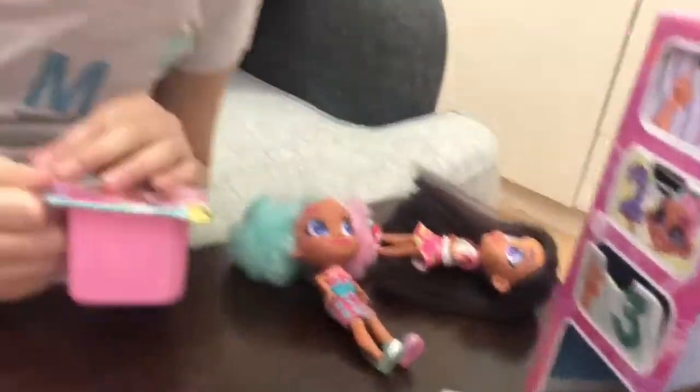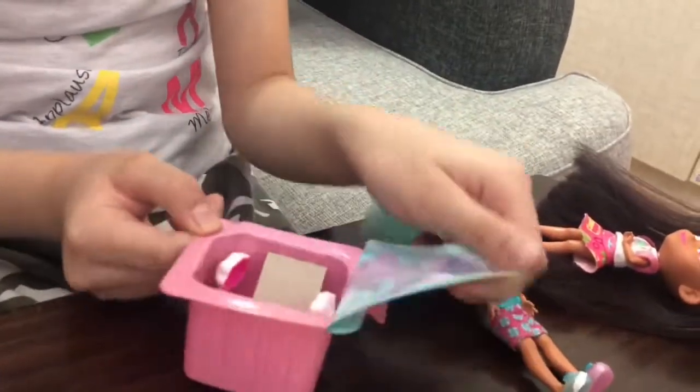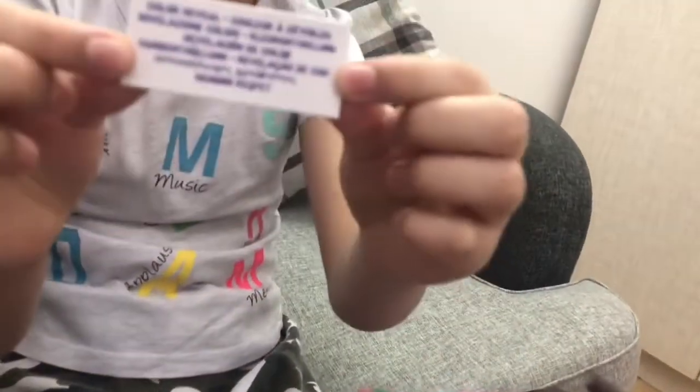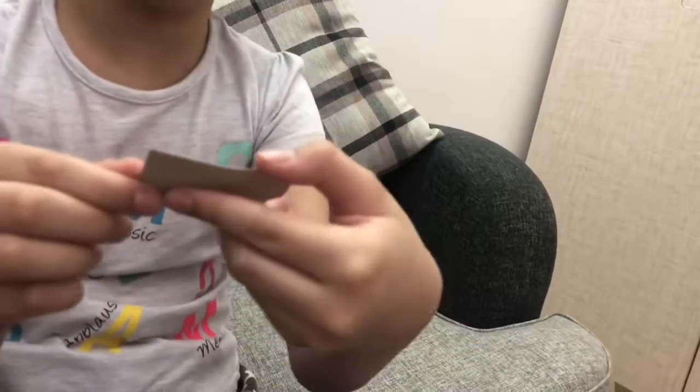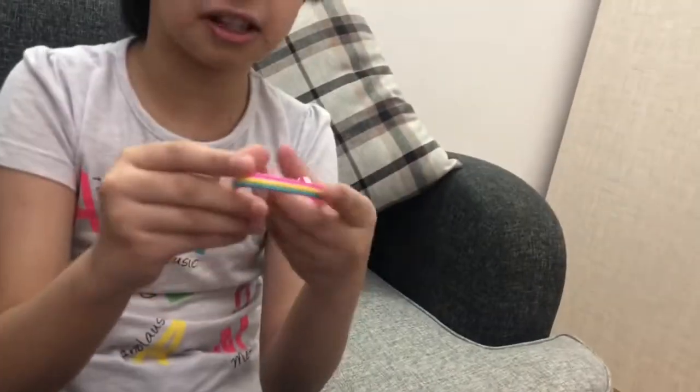Last but not least is number four. I'm so excited for number four! One, two, three. What? Oh my god! Here's the notes - it's changing color. I don't really know if it changes in cold water or warm water. This is really cute.